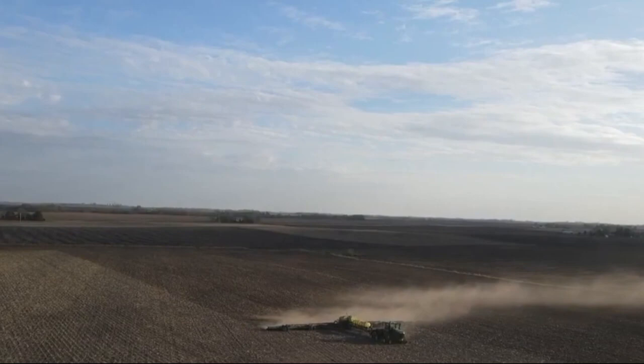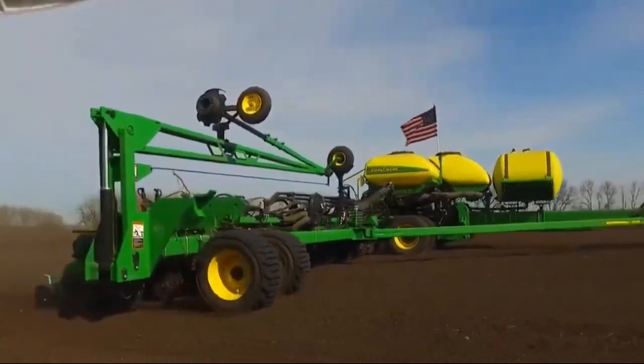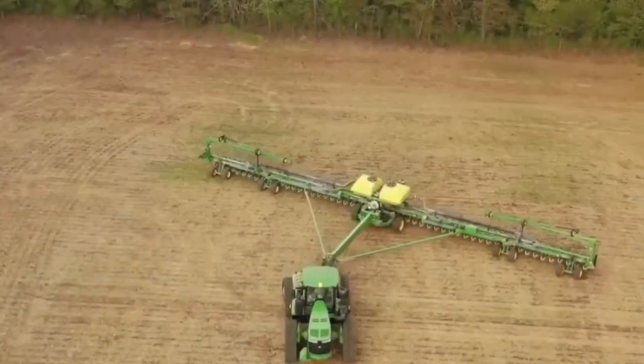In conclusion, the John Deere DB120 stands as one of the greatest innovations in the world of agriculture. It brings cutting-edge technology to the field and helps farmers achieve outstanding results. We're truly impressed with what this machine has to offer.